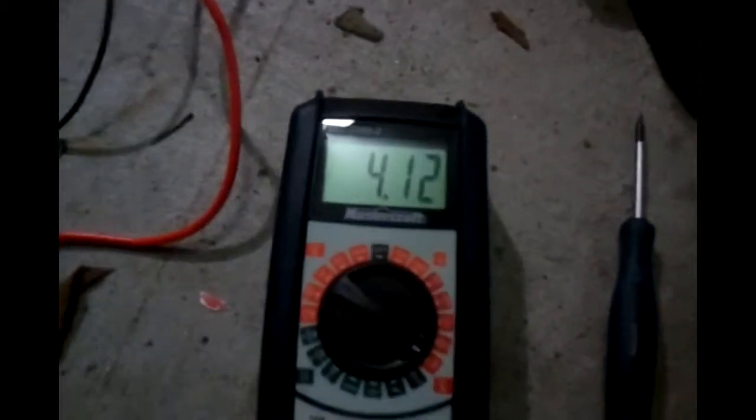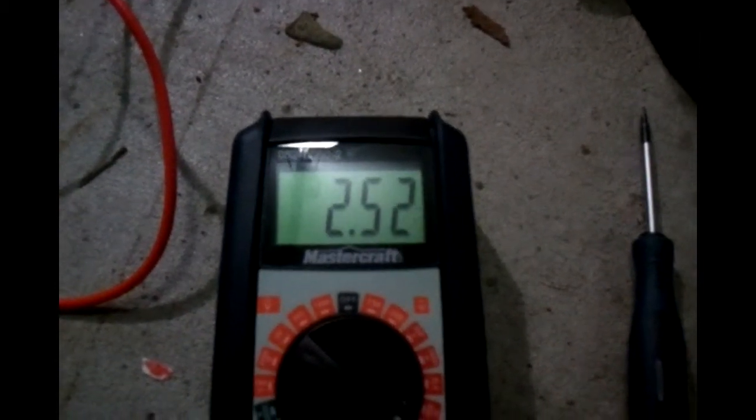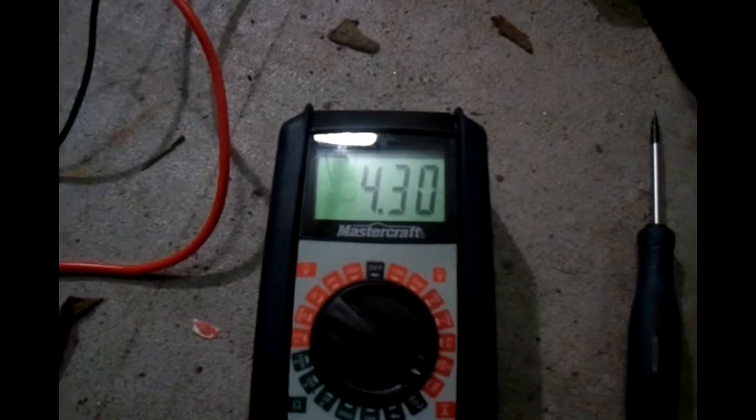This is going quite nicely now. You can see the amps are dropping steadily. The fan just went on. Volts 48.5, so we're 0.6 off. It's getting there. And fan's back off.